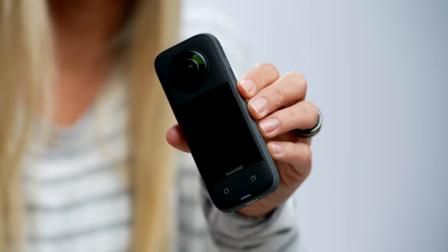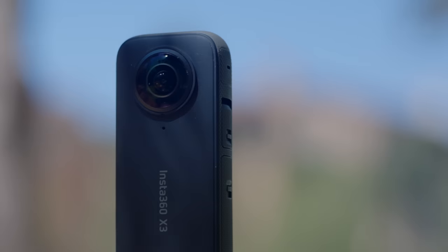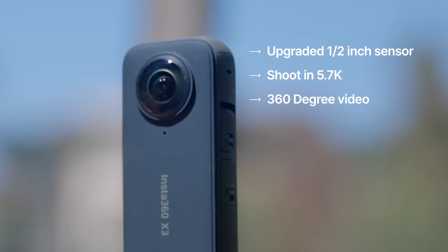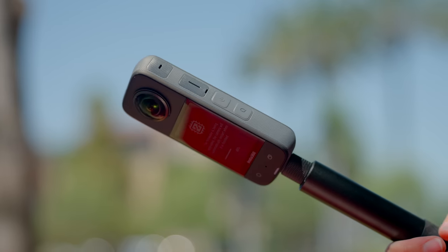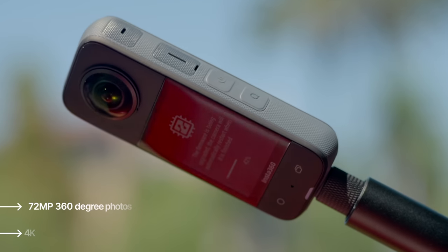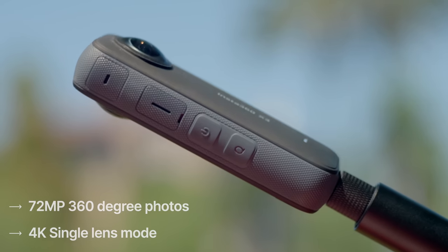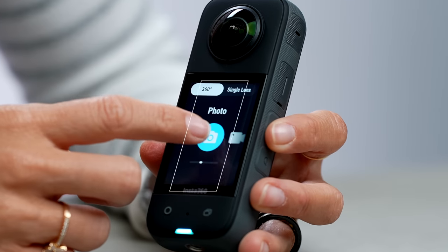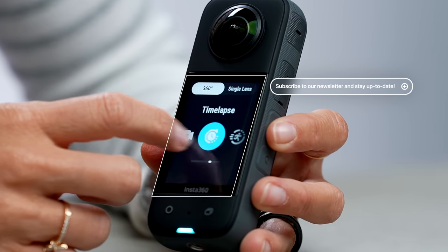Let's take a quick look at this camera before we get into the accessories. This has an all-new upgraded half-inch sensor. You can shoot 5.7K 360-degree video with active HDR, 72-megapixel 360 photos, 4K single lens mode, 8K time lapse. It's waterproof up to 33 feet, and has an all-new 2.29-inch touchscreen with tempered glass.